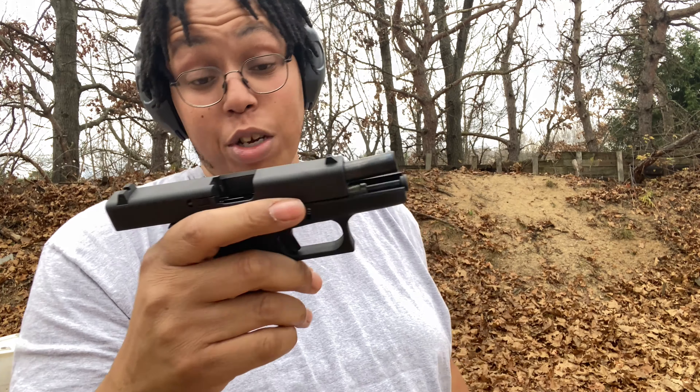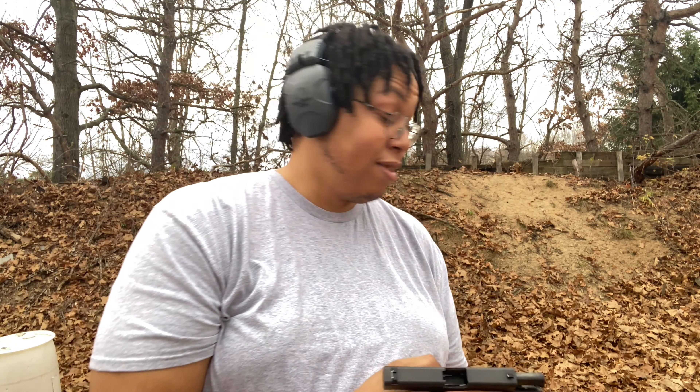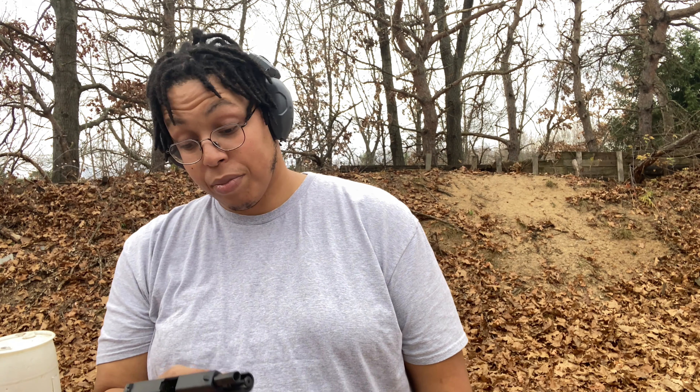There's absolutely no recoil on this gun. This almost felt like shooting a 22 — that's crazy. Never shot a 380 before. Man, I gotta get that other mag, I'm about to grab another mag, let's do it again.